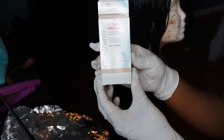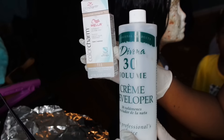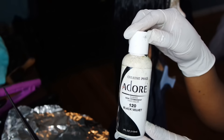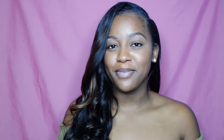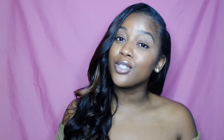After letting it sit, I rinsed the product out. Then I toned it using Wella Toner T11 with 30 volume developer and let that sit for about 40 minutes. I also applied some Adore rinse to my roots since I have a jet black rinse on my real hair.